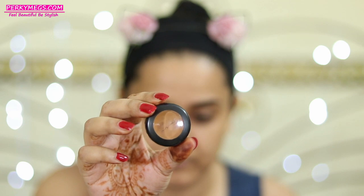Now moving over to face — I'll apply this MAC Studio Fix concealer in the shade NC45 to my under-eye dark circles and all the pigmented areas. I'm not using LA Girl orange corrector today because then I'd have to balance it out with the yellow corrector.